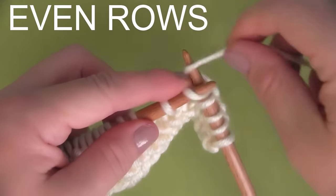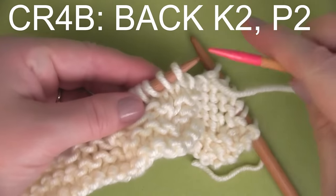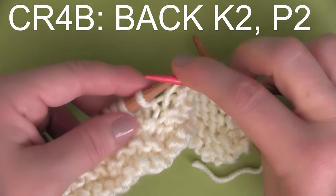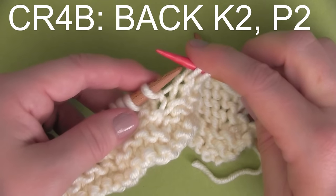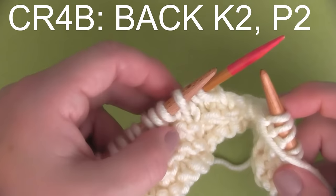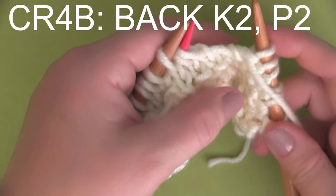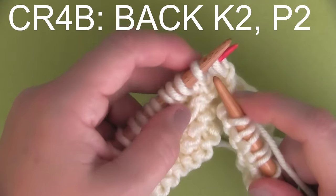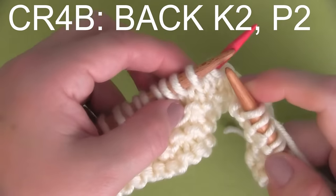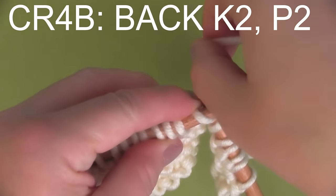Our third cable stitch in the pattern is CR4B — that means cable right for back. So taking two stitches and holding the cable needle to the back. Then, because we are knitting, we need to bring that yarn to the back. And off of our main knitting needle, we are going to knit two stitches.